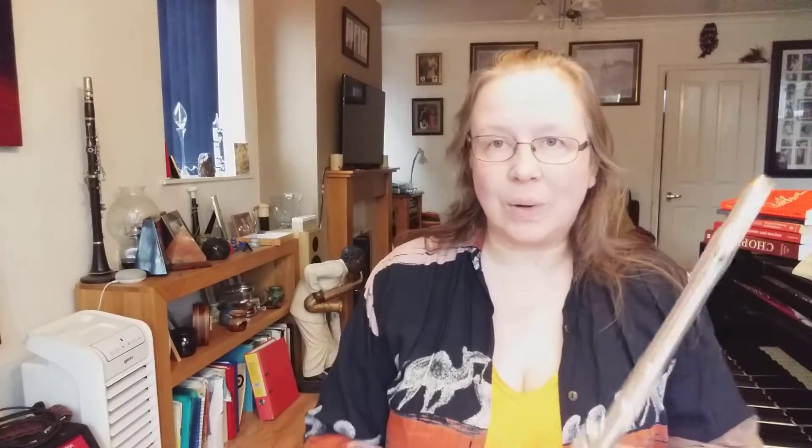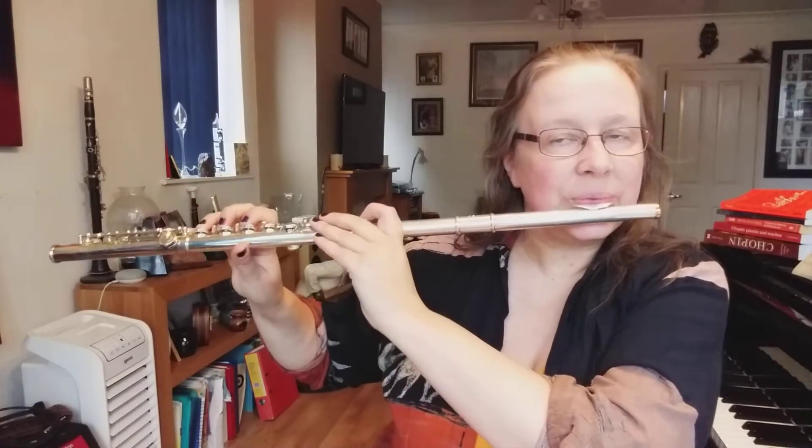We're going to have a minim, or half note, on B. Then we're going to have a minim, or half note, rest. Then we're going to have a minim half note on D. Two counts on each and we'll do it twice. Ready? Three, two, three, four.